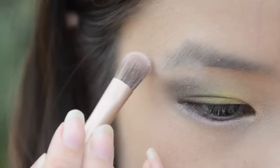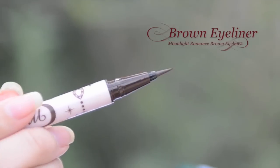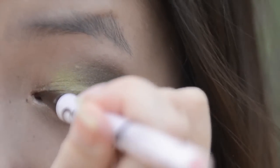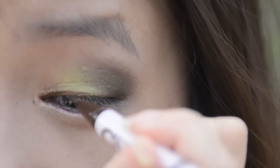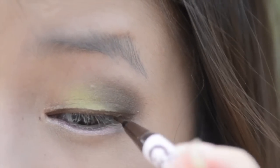I'm going to be using a cream eyeshadow to highlight my brow bone. Finally, I'm going to be lining my eyes with the Stella Moon Moonlight Romance Eyeliner. I'm using a brown eyeliner since it suits the colours better than black.